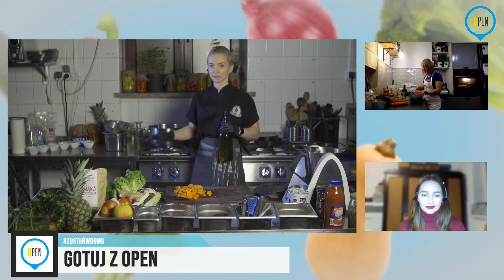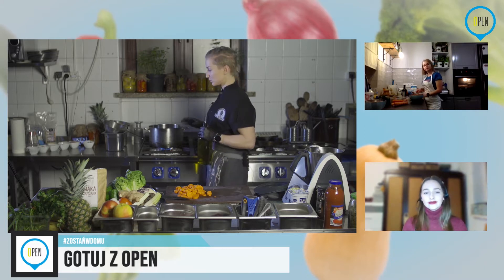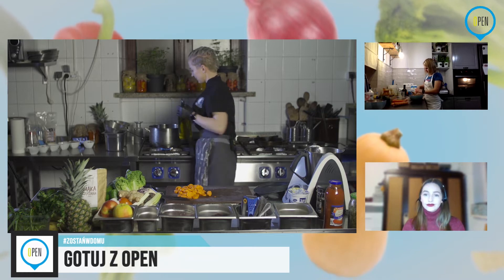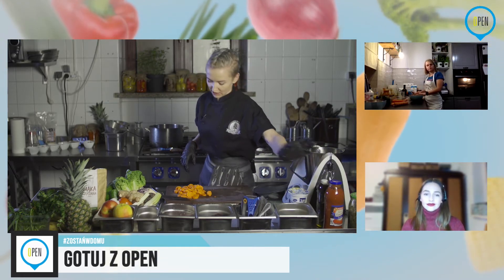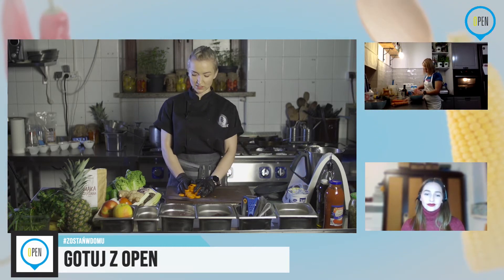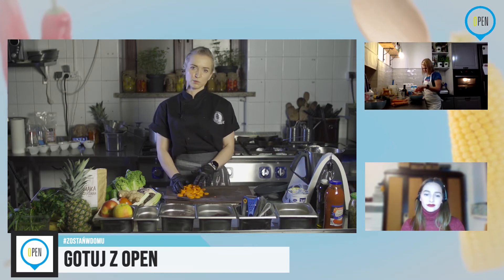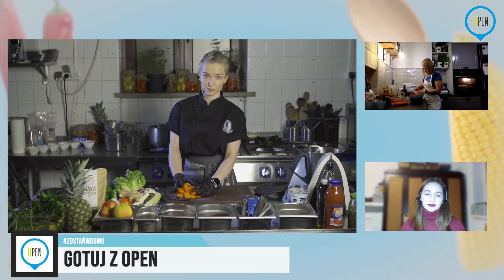Ewentualnie poruszymy inne kwestie. W międzyczasie wstawiłam już garnek do warzyw, które użyjemy do podania kotletów. Używam trochę oliwy. Oczywiście oliwa i wszelkie oleje nie są fit, ale tłuszcze też są potrzebne. Mają zdecydowanie więcej kalorii, ale naprawdę nie bójmy się — nie można całkowicie wyłączyć tłuszczu z diety, bo on też jest nam potrzebny do funkcjonowania.